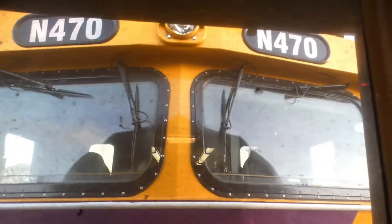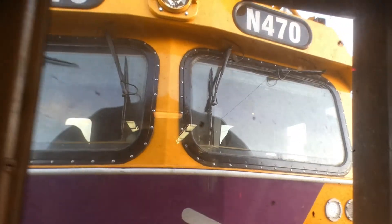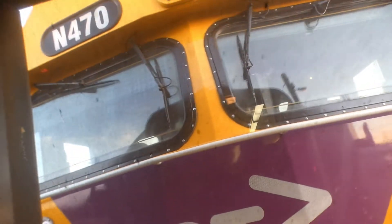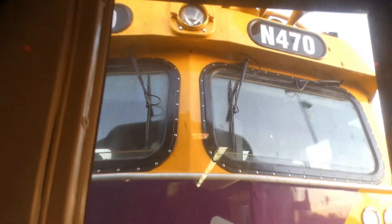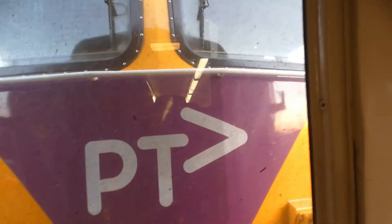I'm on the train from Southern Cross, heading to Geelong. I'm almost at Geelong. This is a new service. I'm on locomotive N470 leading, and I'm on the 1813 car set in the leading car behind the locomotive.